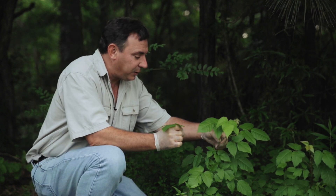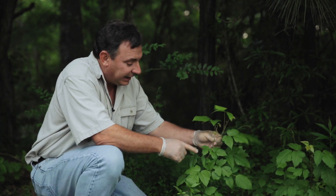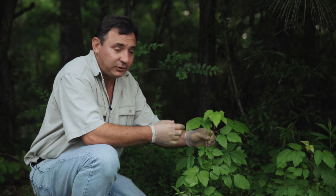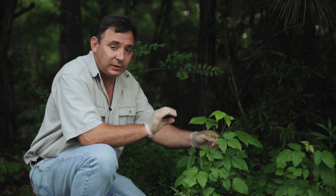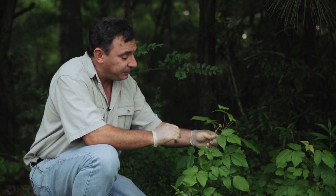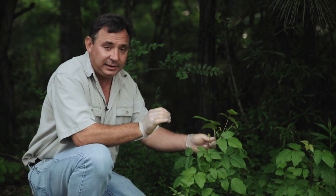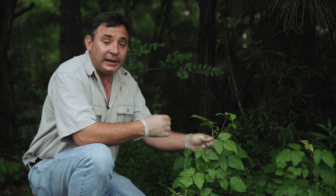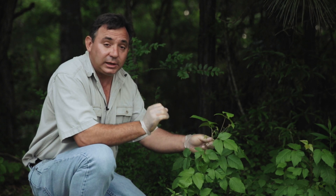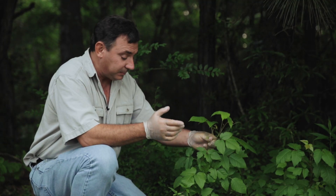If you look at how the leaves are attached to the stem, you'll see that they actually alternate up the stem, and that's one way to distinguish poison ivy from a lot of other things. Poison ivy does actually flower — the flowers are tiny and white — and if the flowers get pollinated, we'll see little white berries form right where the flowers were later on in the season.